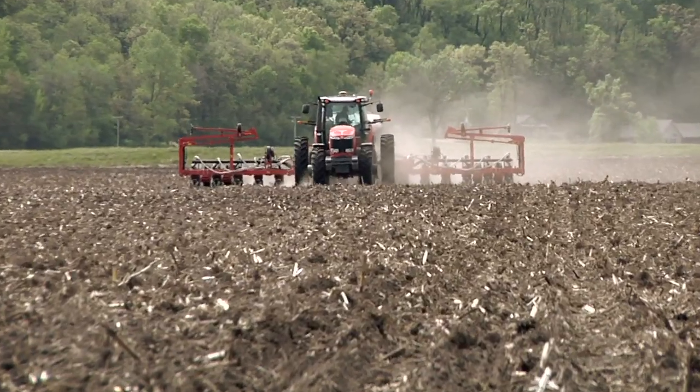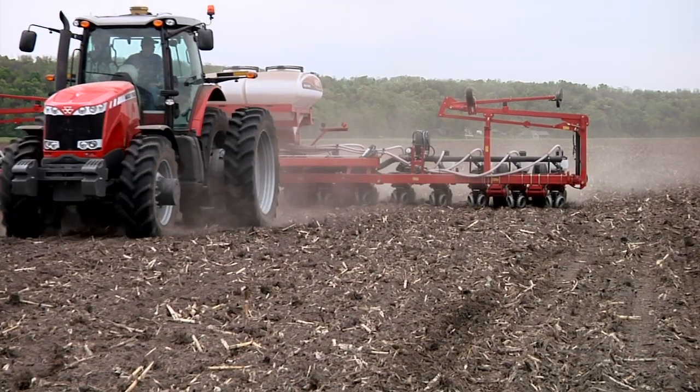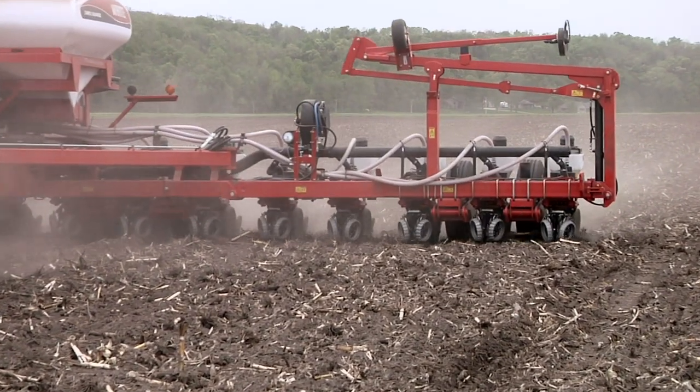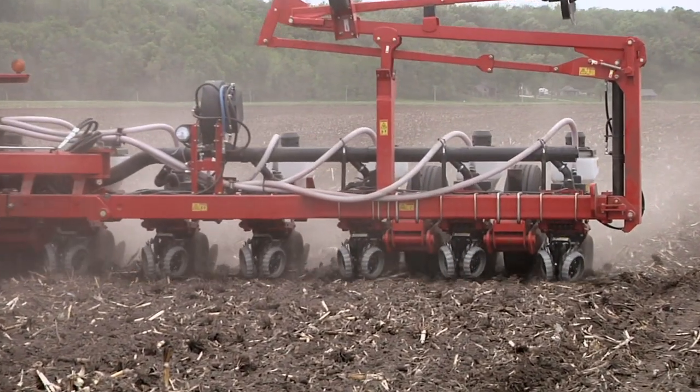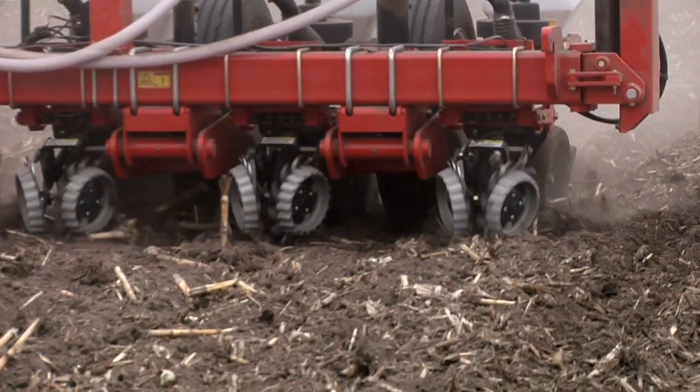Having the RTK makes us a lot more accurate. We put ammonia on in the spring and we want to put that on in between the rows when we plant — we're right on every time. It's saving us fuel, saving us time, and it's a lot easier for us to run the equipment.